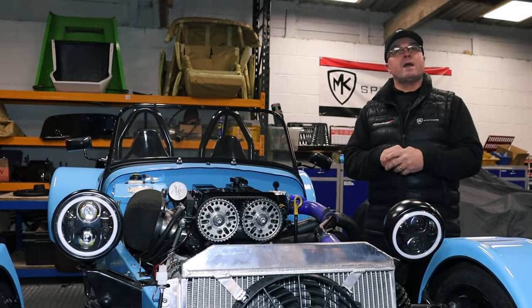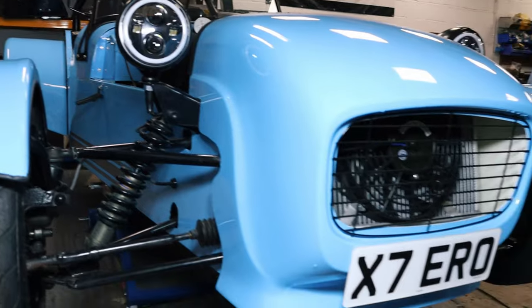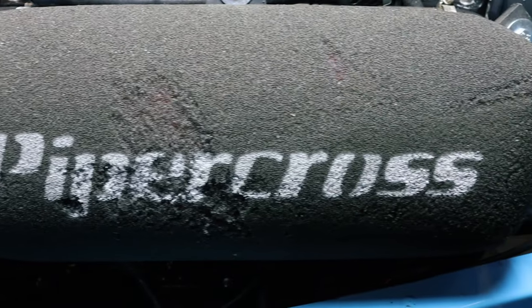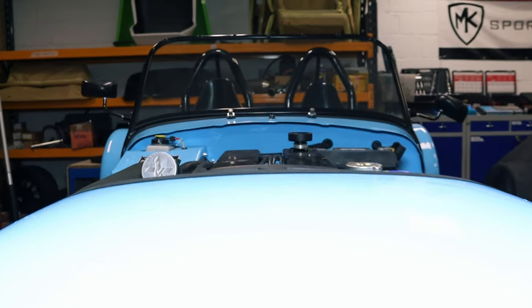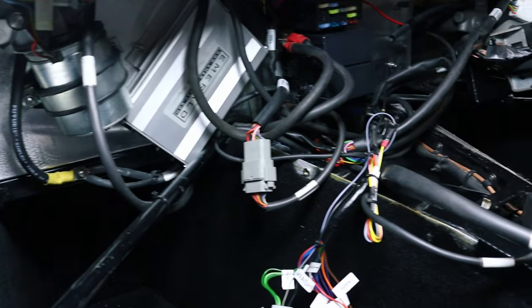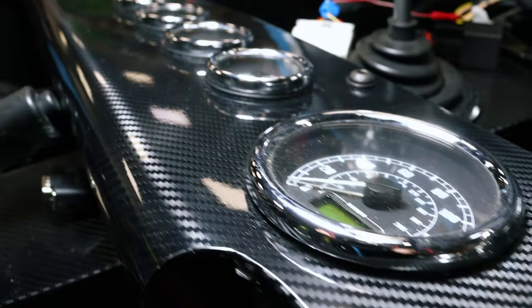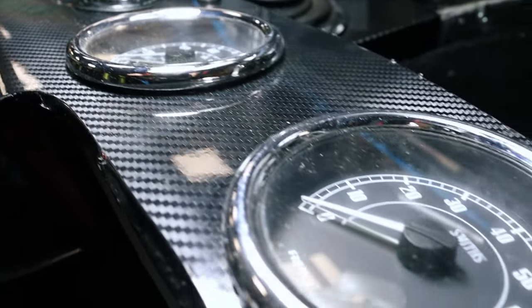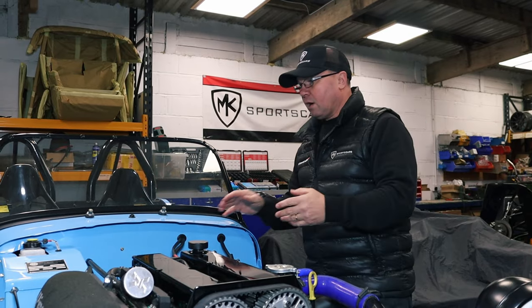Welcome back to the MK Sportsguards workshop. Well what we've got in here is actually a GBS - something a bit different that we don't see very often. You've probably seen last week where we're doing some bits and bobs on this. Well it's been cracking along, mainly electrics we've been dealing with, because it came in completely rebuilt - colour change, been wrapped in this light blue colour, quite fancy.